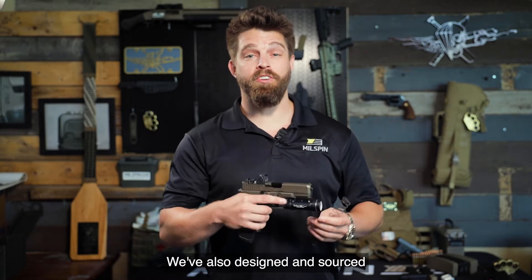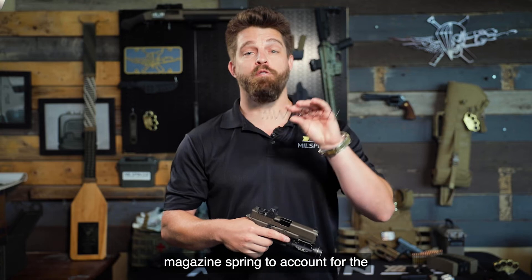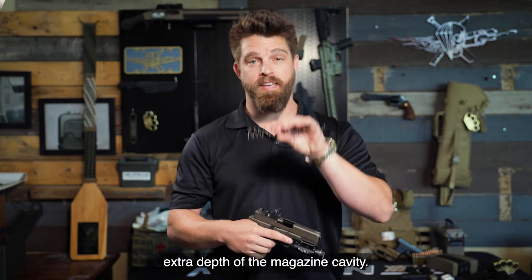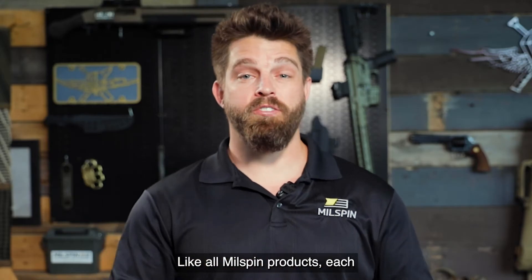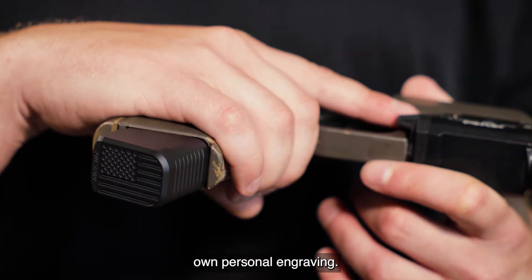We've also designed and sourced a superior plus-5 magazine spring to account for the extra depth of the magazine cavity. Like all Milspin products, each one of our magazine extensions allows you to customize it with your own personal engraving.